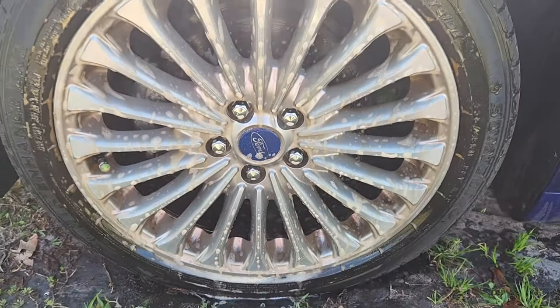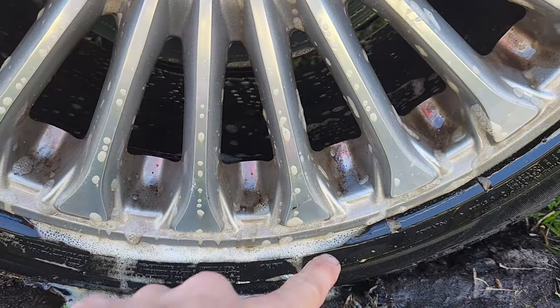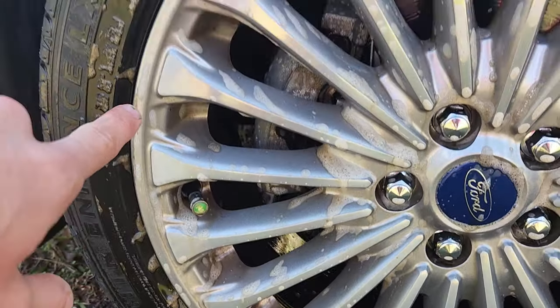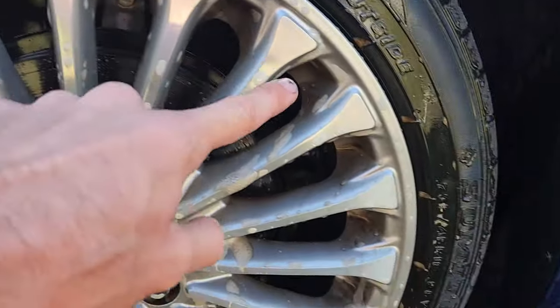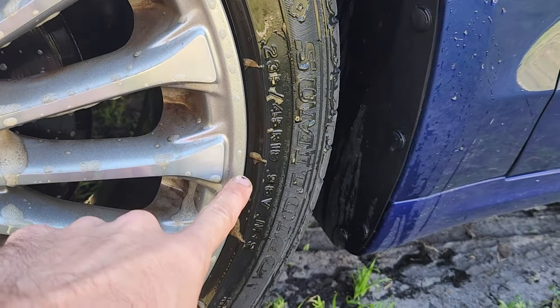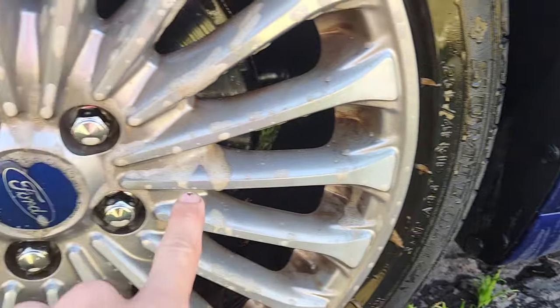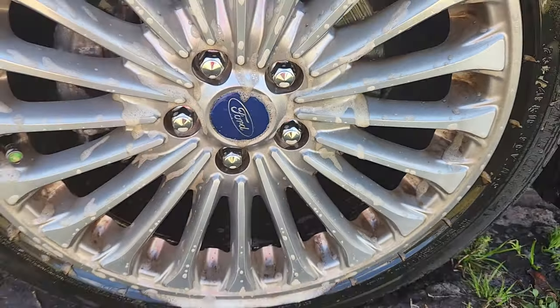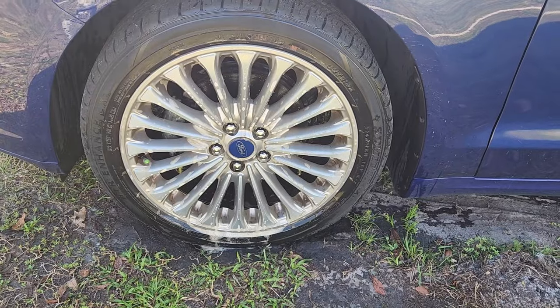Let it sit for about 30 seconds to a minute. You can see the debris and the brake dust just being eaten away by the Brake Bomber as it runs down the wheel. Look how dirty that is — it went on more of a white color but it is absolutely filthy.